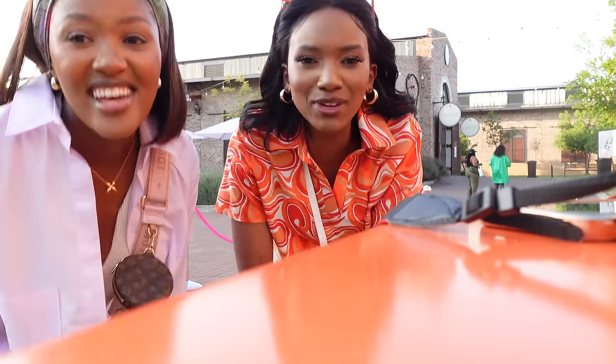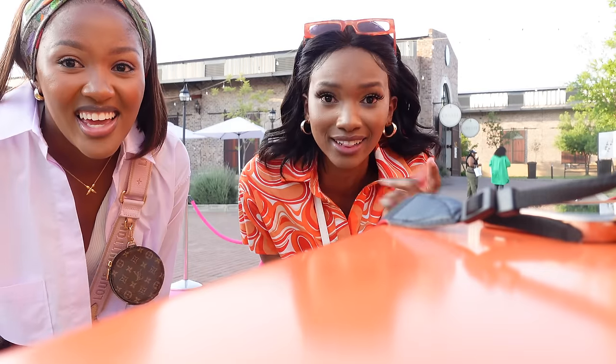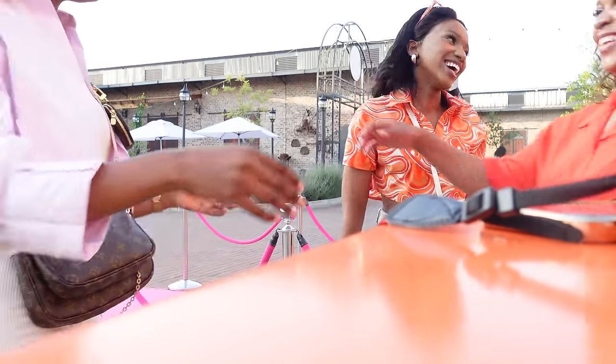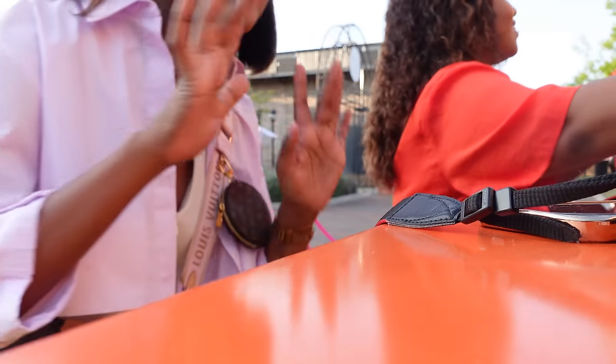Bye guys! Please don't forget to like, comment, and subscribe, and check out my channel. Bye loves!